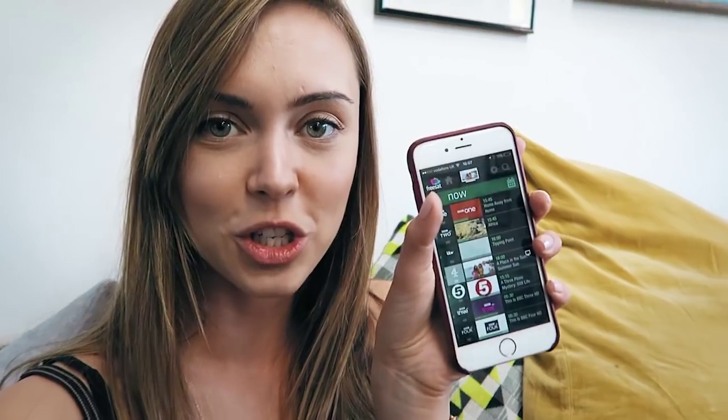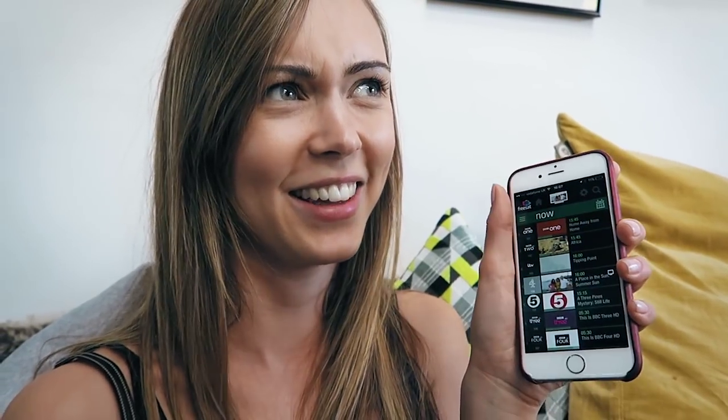You also have this little app on your phone which you can change the channel with and record things from, so that's really cool if you're out and about — you can just record remotely. You can also record two things at once and watch something at the same time. We've been really liking it, so if any of you are looking to spice up your TV life this winter, take a look into FreeSat.